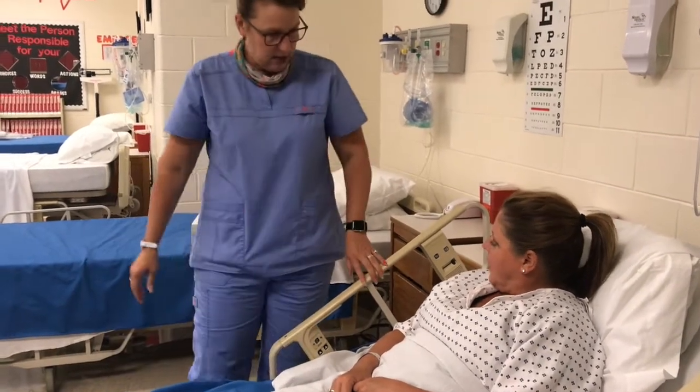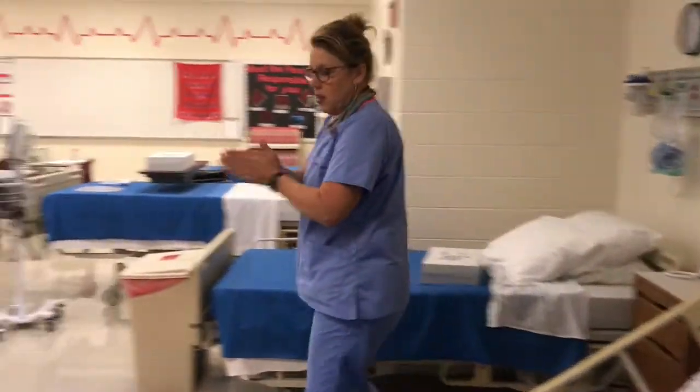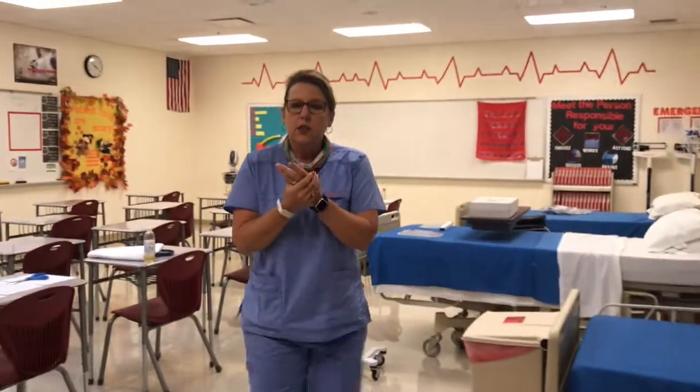One other tip about counting respirations: the reason the hand is across the stomach is so you can feel it rise and fall with each breath. If you can't feel that, you can watch the shoulder or chest for the rise and fall and count respirations that way. As you saw, that did not take very long, and the patient was not aware that I was counting respirations. If you have questions, let your instructor know.